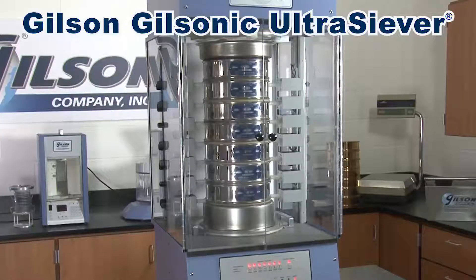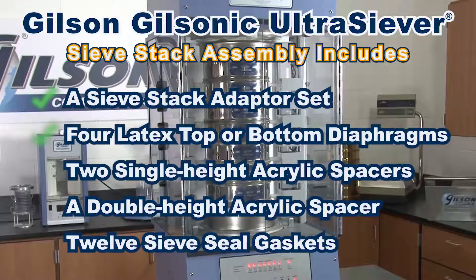Components for the sieve stack assembly are supplied with the Gilsonic Ultrasiever and include a top and bottom latex diaphragm, sieve stack adapters that seal the sieve column, and polyurethane sieve caskets that help maintain maximum sonic efficiency.